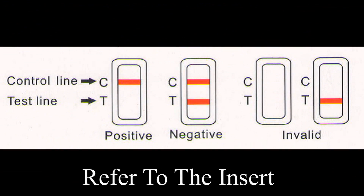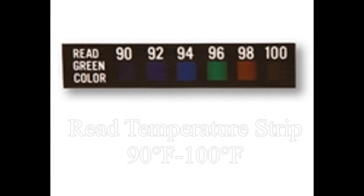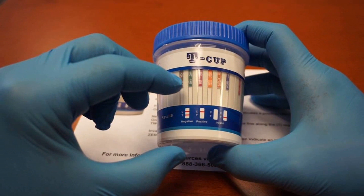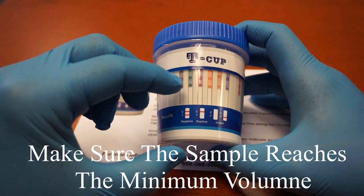Refer to the insert when reading results. Remember to read the temperature strip — sample temperature should be between 90 and 100 degrees Fahrenheit. Also, make sure the sample reaches the minimum volume, which is usually indicated by a line on the inside or outside of the cup.